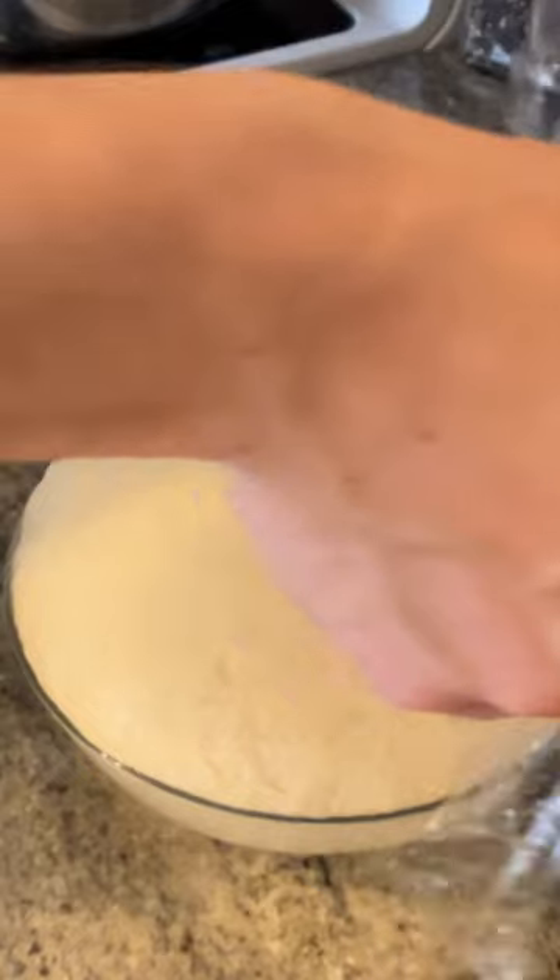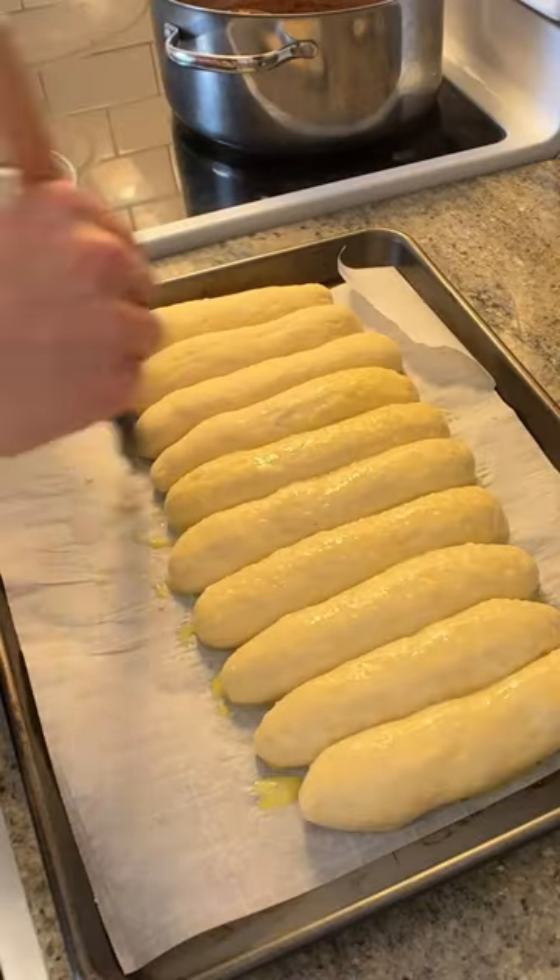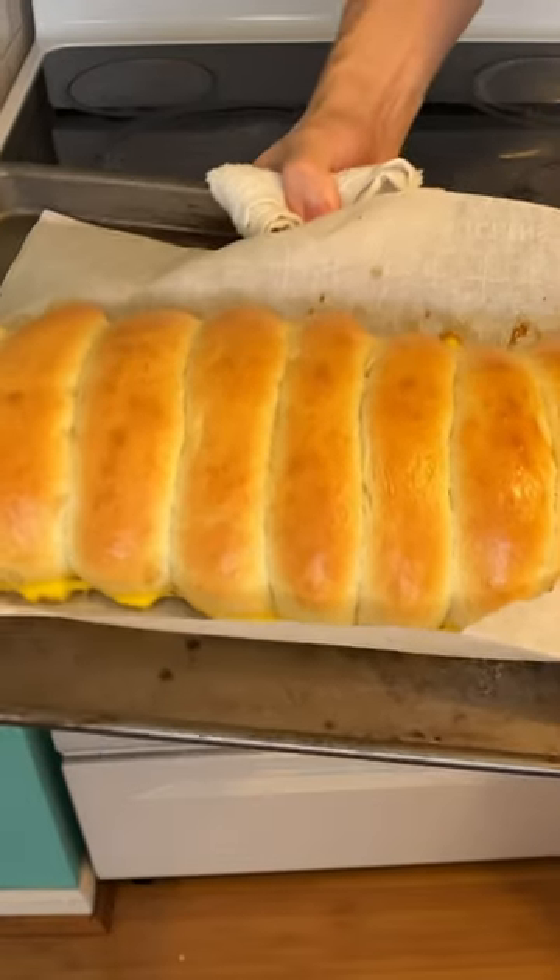After an hour, divide this guy into 100 gram balls. Get some egg wash. They should be looking just as beauteous as this.